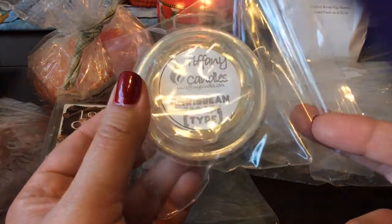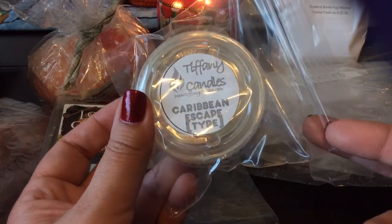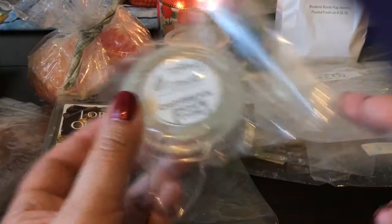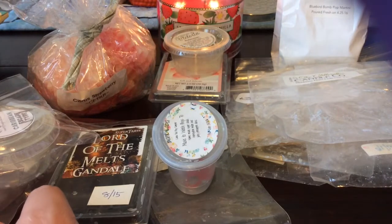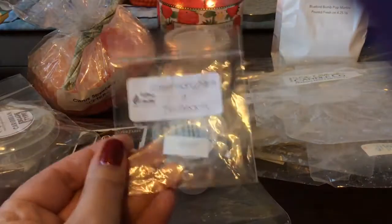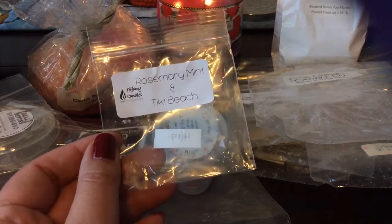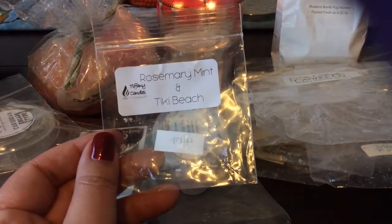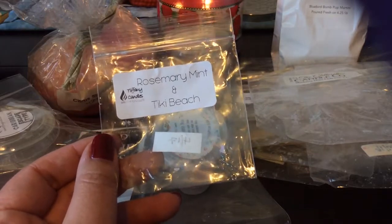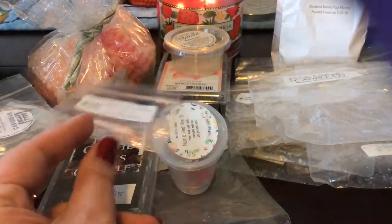Also from Tiffany Candles, I melted this Caribbean Escape which I just bought not too long ago — it's really good, very nice, just a tropical scent. It smells like the Bath and Body Works one, though it wasn't like super strong. I also finished or melted this little one from Rosemary Mint and Tiki Beach from Tiffany's. I love Tiki Beach — I smelled more of the rosemary mint, but then you kind of get a little bit of the back note of the tiki beach, so I really did enjoy that.